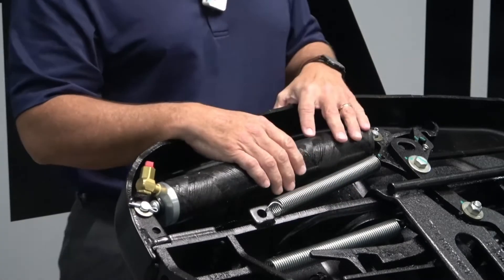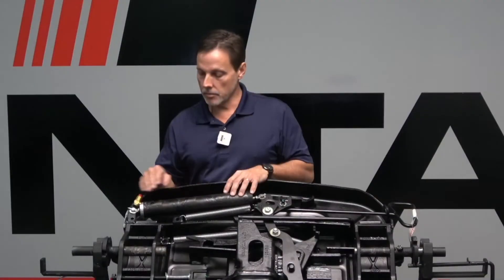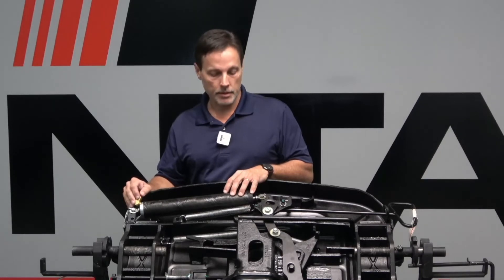So when the fifth wheel closes, that air has to exhaust, and it exhausts out this exhaust valve here. So it's very important that this remains on the cylinder.